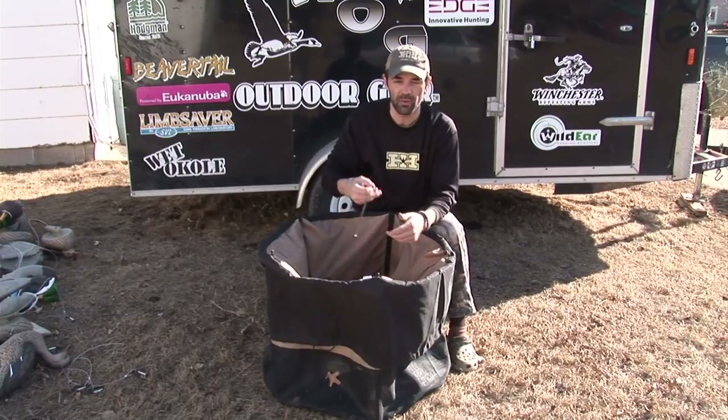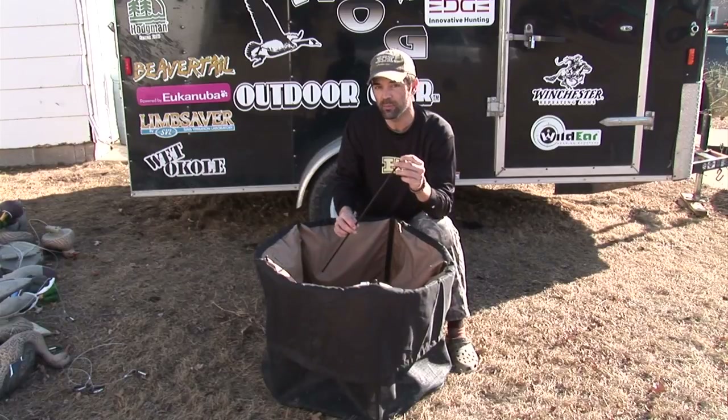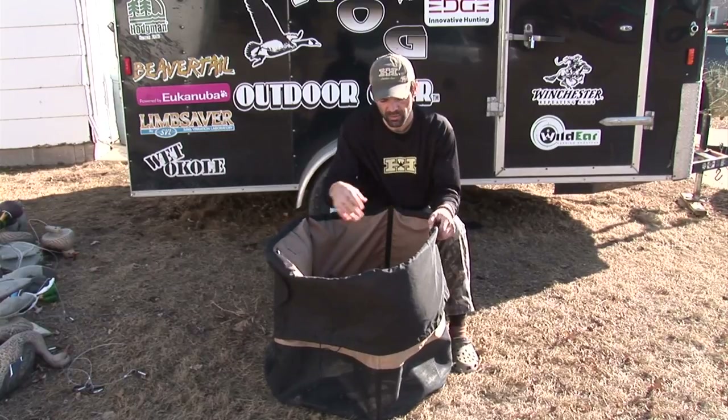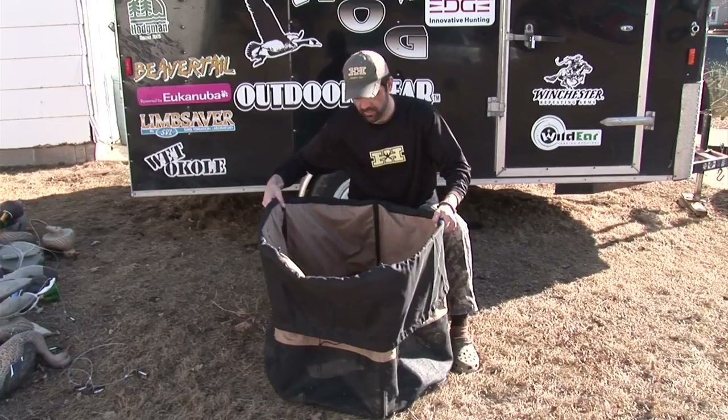Something I'm going to recommend: when you get these, pop the little rubber caps off and put a little drop of super glue in them, then put them back on. These rubber caps are going to make sure that the fiberglass rod doesn't cut through the bottom of the material. The bag collapses real easy by just taking the legs out.